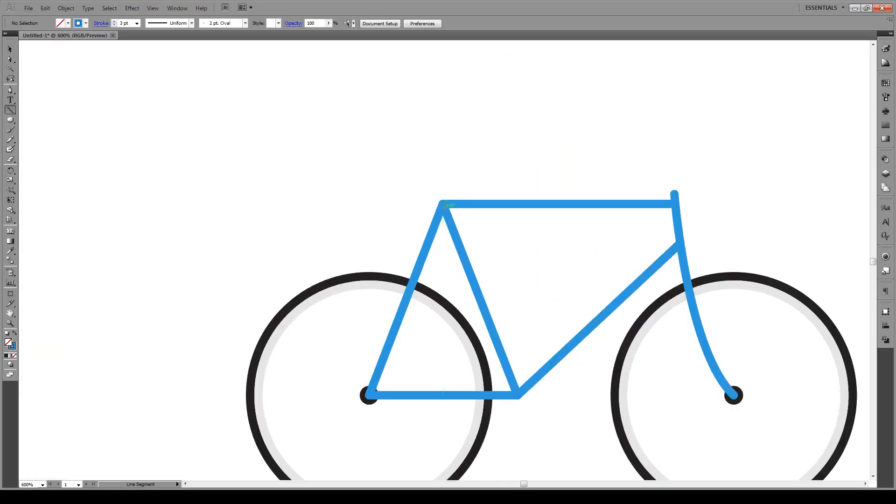An additional part — we're going to go from here, a bit higher, roughly about there, and that's where our seat is going to be. Now to create the handles, I'm going to extend this line out to about the same height as the handles, right there, and then out from there like so.